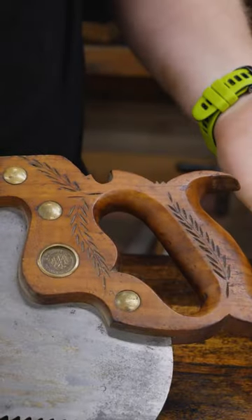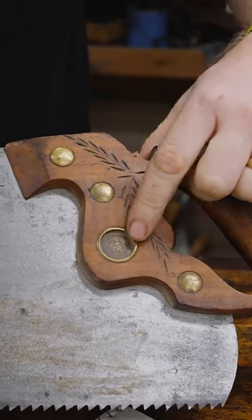Saw terms. This is the plate, not the blade. This is a handle, not a tote. These are all nuts, but the big one — that's a medallion.